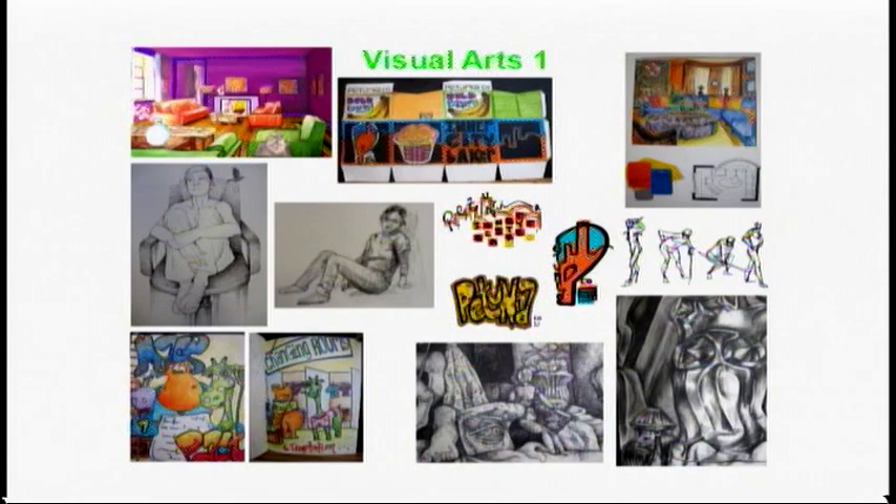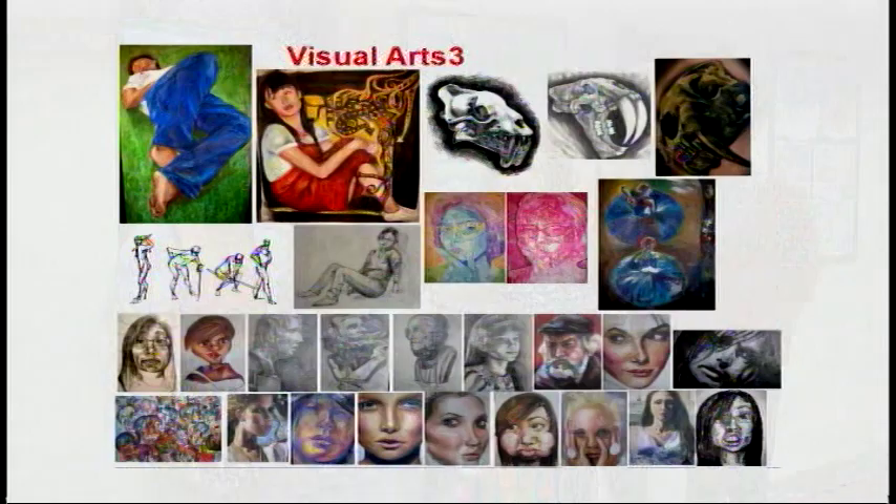Some of them have to work their way up from freshman year to be able to take the more advanced classes like visual arts one, two, and three. But we have an amazing program and you're going to see some artwork that you are not going to believe came out of high school students.